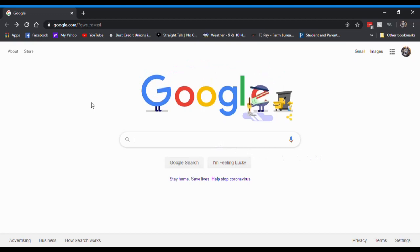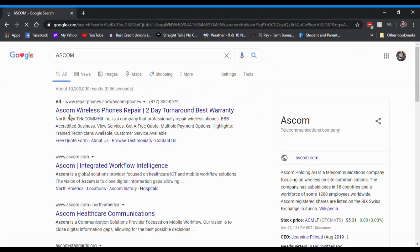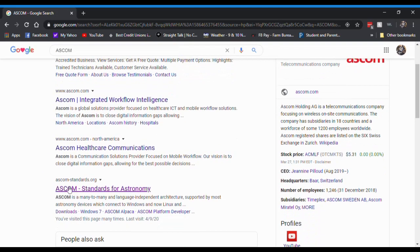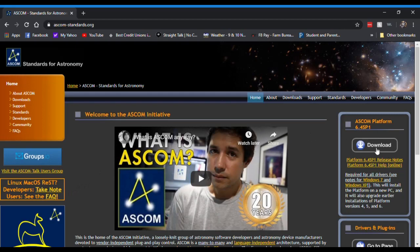Open up your browser and start typing in ASCOM — A-S-C-O-M — then hit enter. Scroll down until you find 'ASCOM Standards for Astronomy' and open it. Go over to the right and download the latest ASCOM platform.